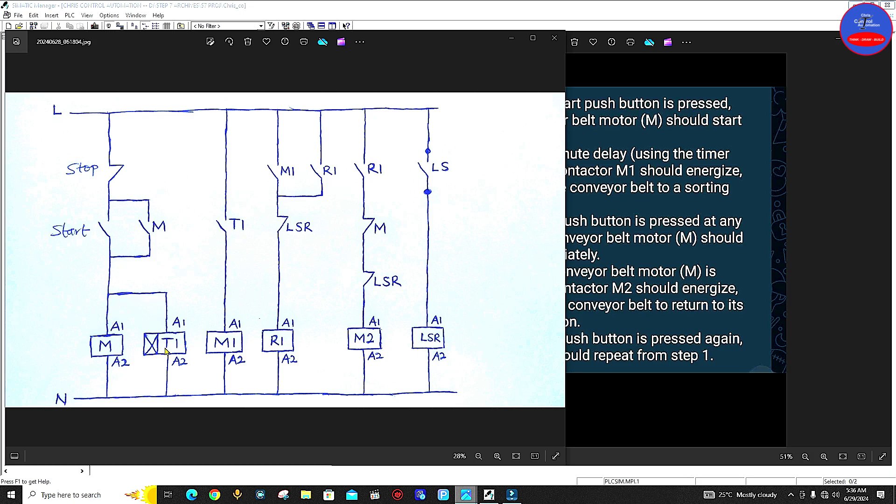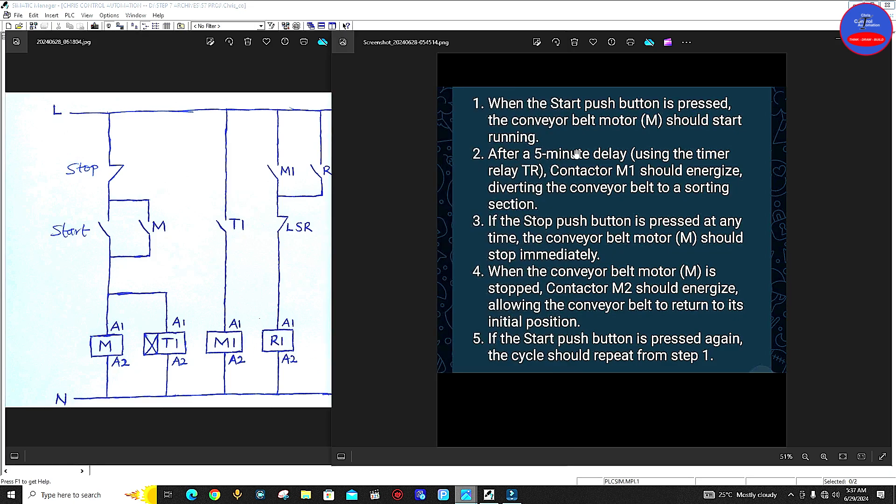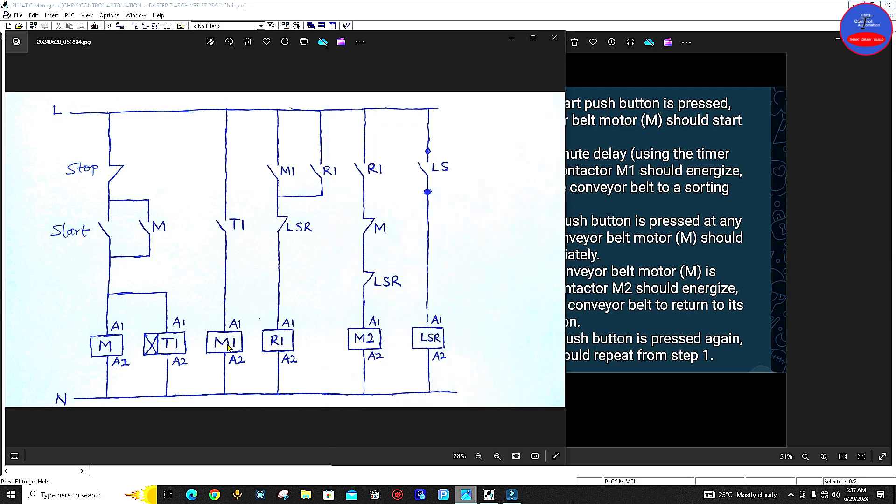Now when the start button is pressed, contactor M would energize. At the same time, the timer would also energize. When contactor M energizes, this closed contact would open. When the timer also energizes, it starts counting. So after the preset time, this contact will close, therefore contactor M1 would energize and then the conveyor will start moving to the sorting section — as it says, after a five-minute delay using the timer relay TR, contactor M1 should energize, diverting the conveyor belt to a sorting section.